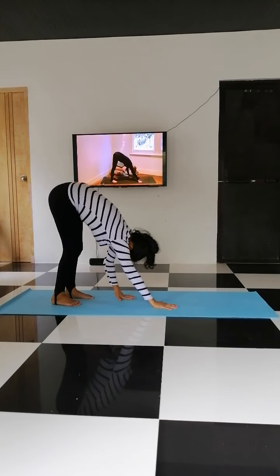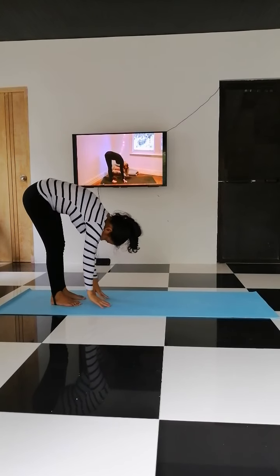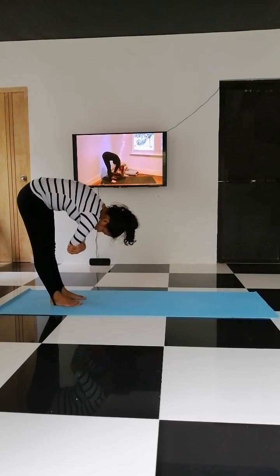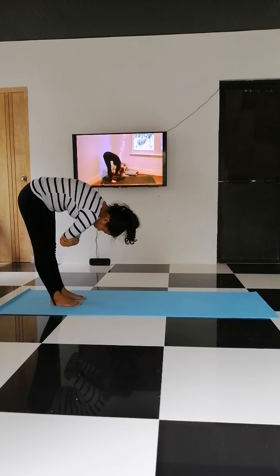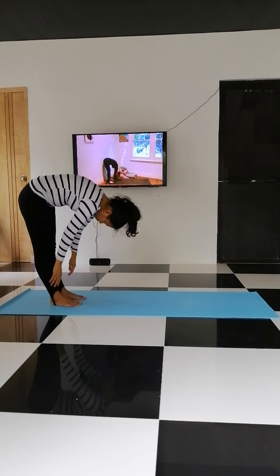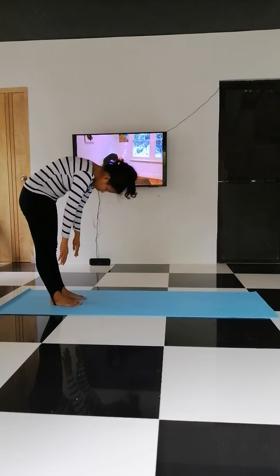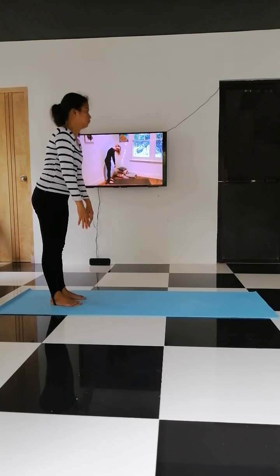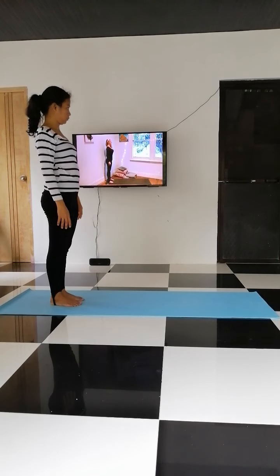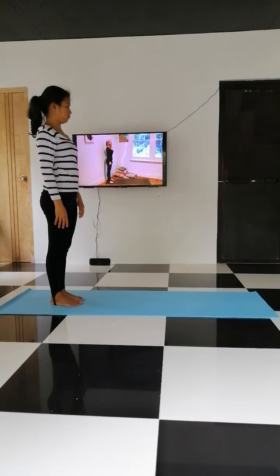Gently walk your hands up to your feet. Slowly begin to just hang out of your head, bring your hands up, hold your inner elbows, towards the back of your mat. Allow your head to gently hang and release. Roll up the body — shoulders, neck, and head last.